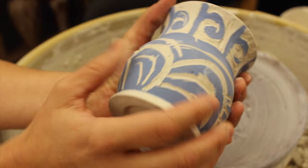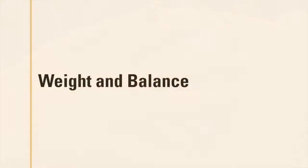Is the surface of your object rough or smooth? Does the texture enhance or take away from your experience?